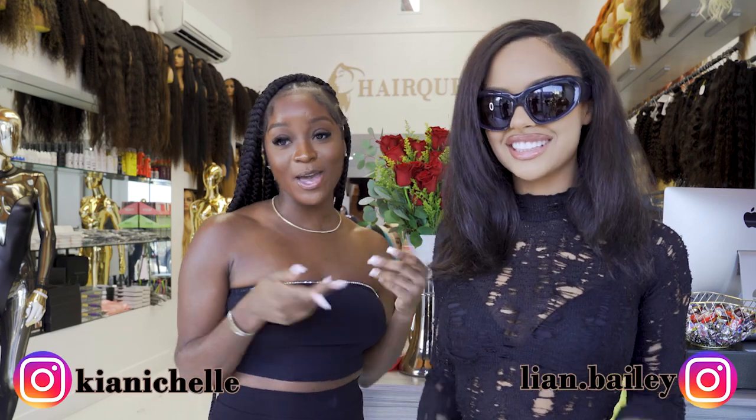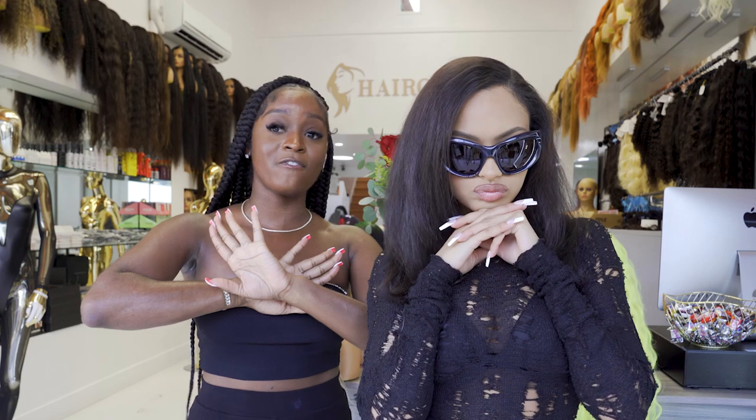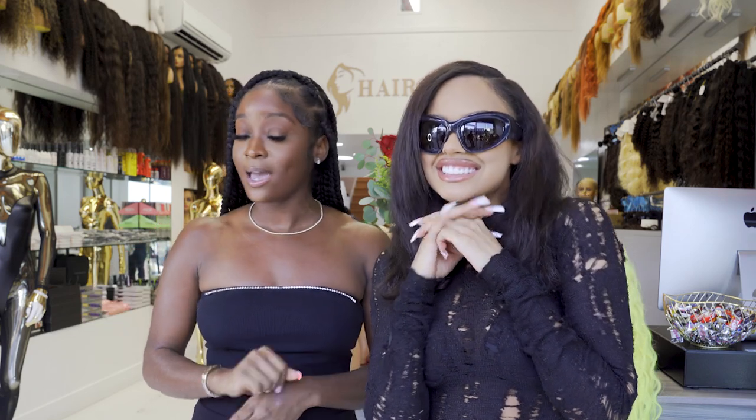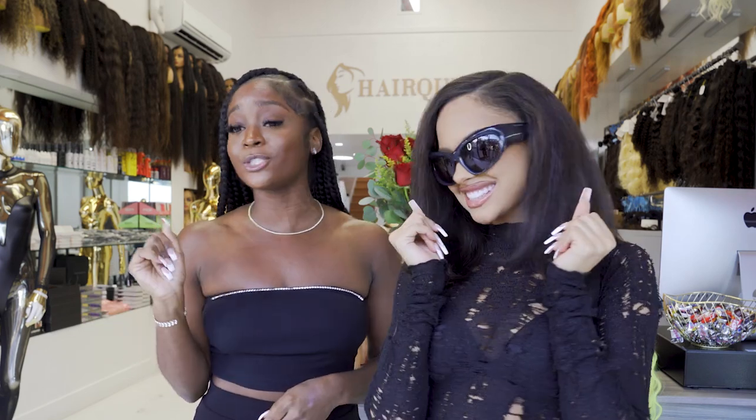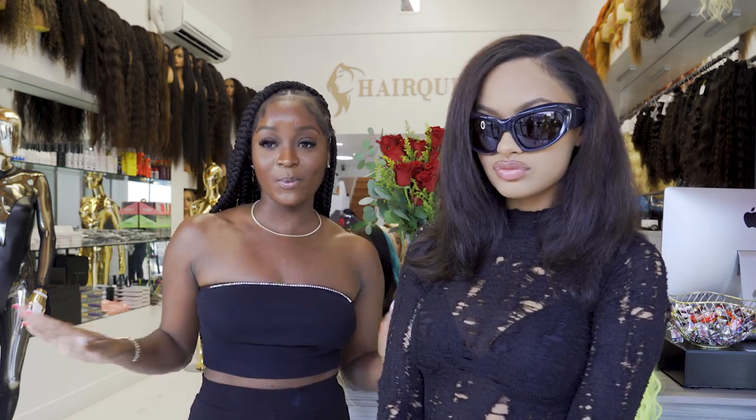What's up y'all? It's Kia and Leigh-Anne and we're here at Hair Queen LA. Today we're gonna be trying on some fire Halloween looks, okay? They look so good for every day, but you can definitely wear them for Halloween. Y'all know it's coming up, so you want to be prepared. Today we gonna try a fire wig.